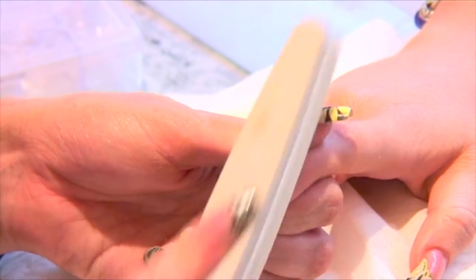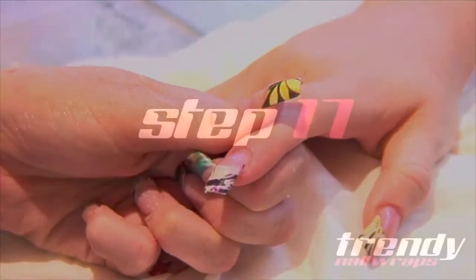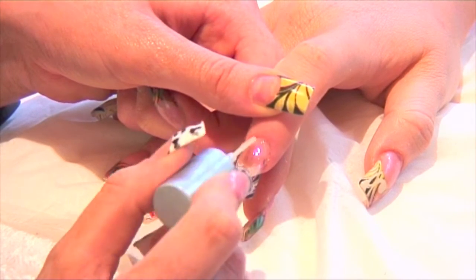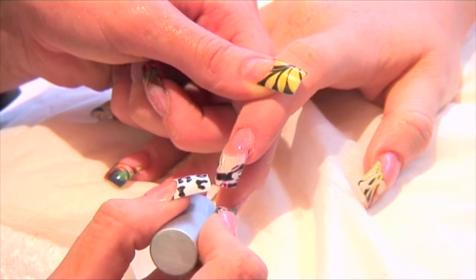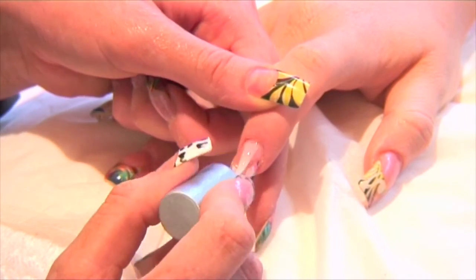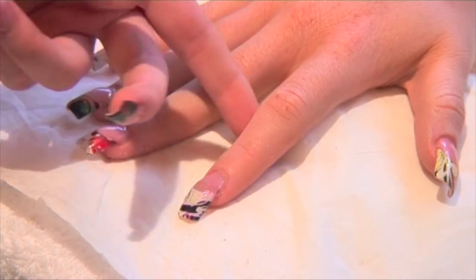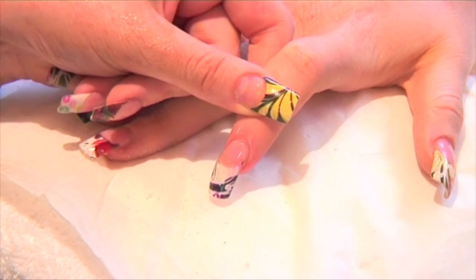Buff using a soft grit buffer and swipe to remove any dust. Shine the nail and wrap using a final coat of gel or clear polish. If using gel, let cure for the appropriate time. For the finishing touch, coat the cuticle with cuticle oil to nourish the cuticle and natural nail.